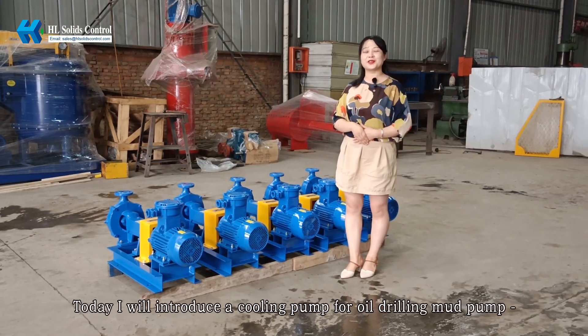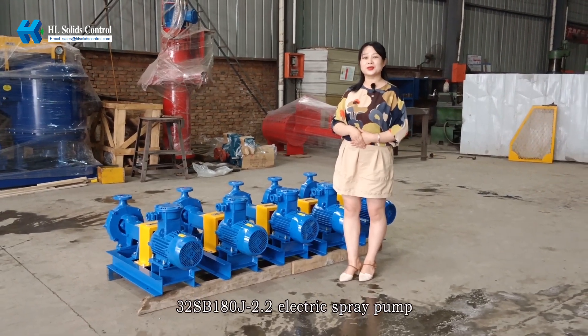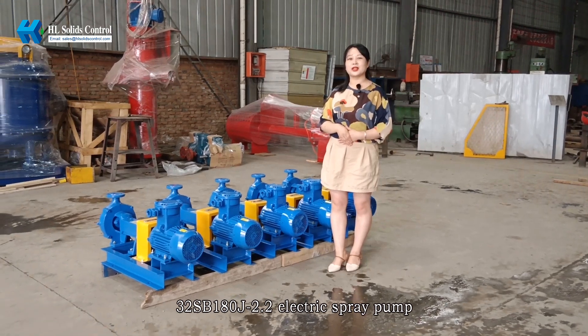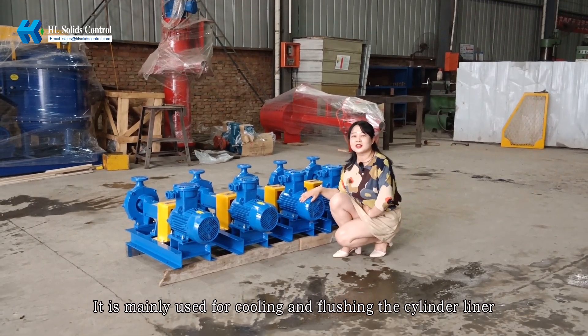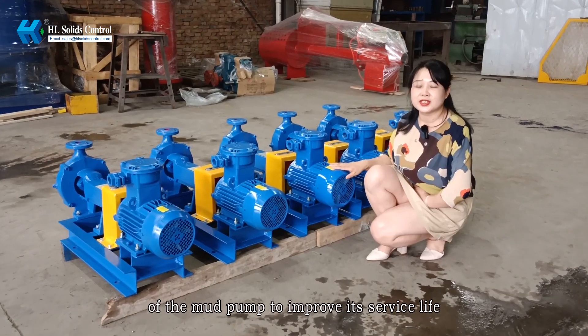Hello everyone! Today I will introduce a cooling pump for oil drilling mud pump: the 3-2SB180J 2.2 electric spray pump. It is mainly used for cooling and flushing the cylinder liner of the mud pump to improve its service life.